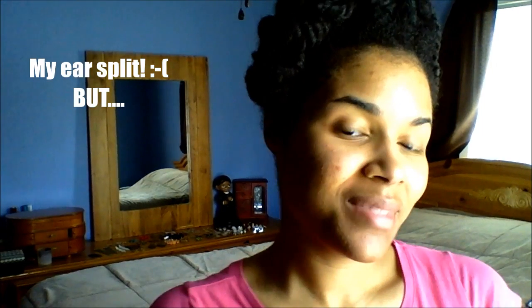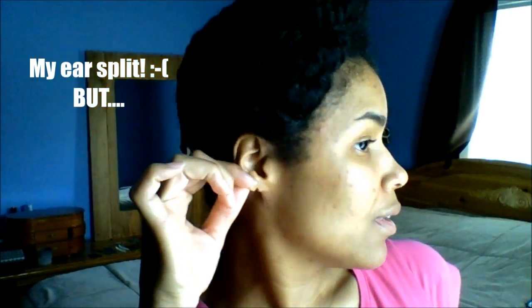My ear split some time ago and I was devastated because, as you can see, I love wearing earrings. But I was able to find a way to wear earrings with a split ear, and there are these things called Lobe Wonders.